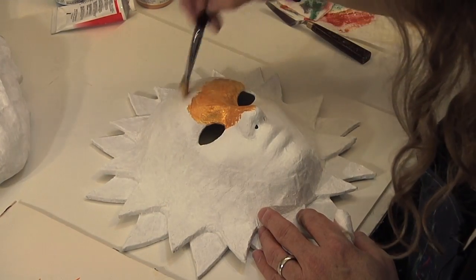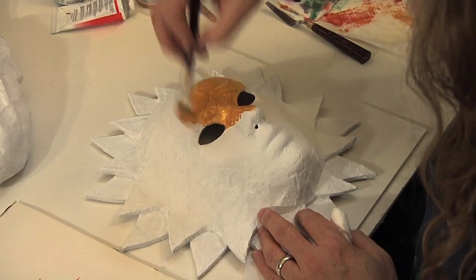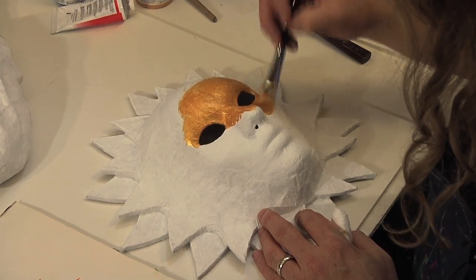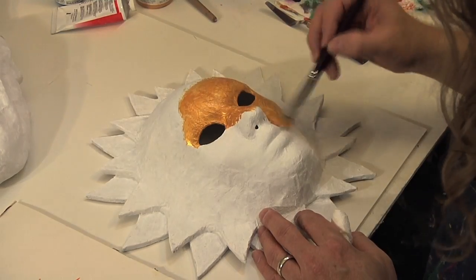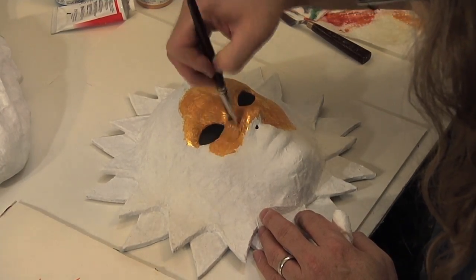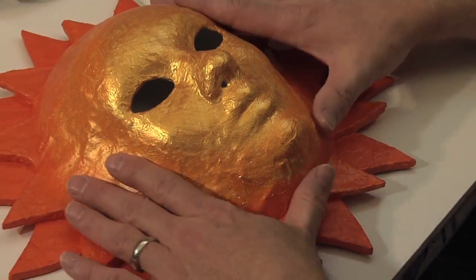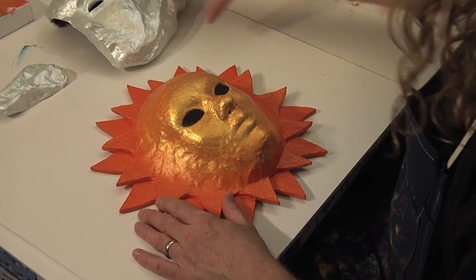I'm starting with just a pure gold around the face area. I've also mixed in some cadmium orange — you'll see me blending as I go — and then I added some cadmium red light. So it'll be a nice blend from a yellow orange all the way out to a red orange. I've got my first coat of paint on. The sun is about the way I'm going to want it, and I'm going to add some more layers of gold like I spoke of before.